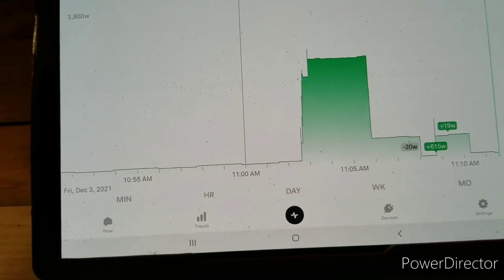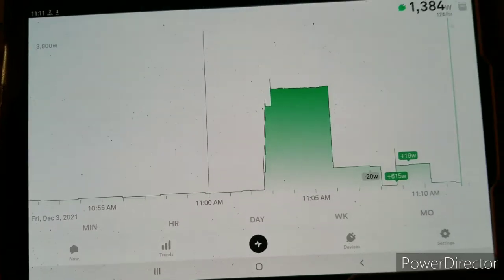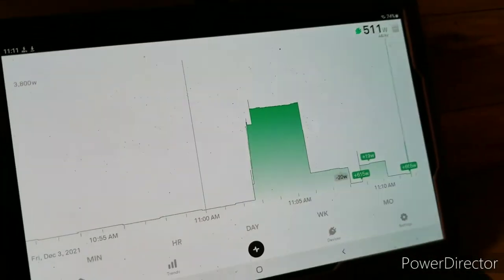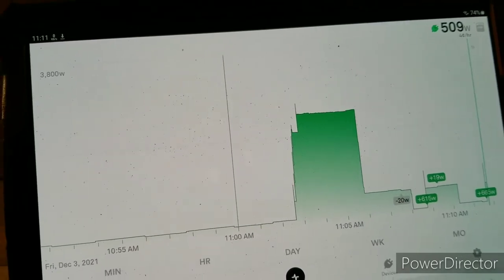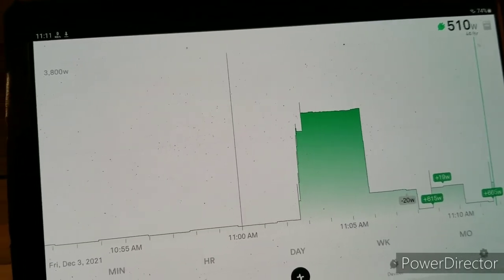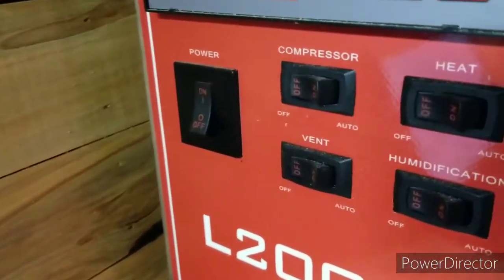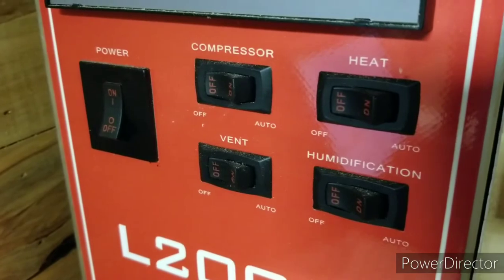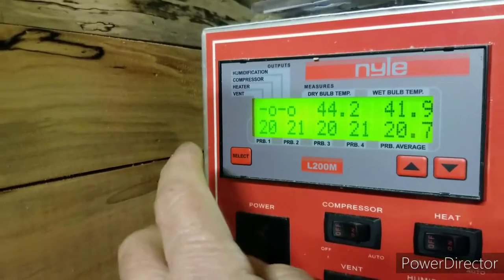I'm going to show you what this thing does when we fire it up. I'm going to turn the kiln back on — that's back on. You can see that number jumped up to 500 watts. As it is right now, I have everything turned off. Now I'm going to show you the settings on this.